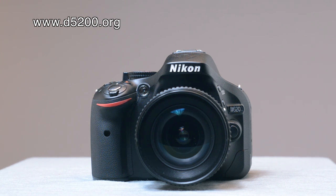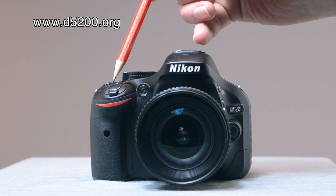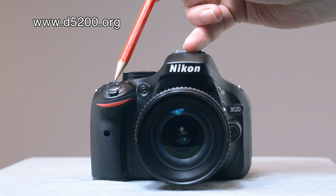Hello and welcome to the Nikon D5200 channel. We're going to have a quick look today at the buttons on the outside of the Nikon D5200. Starting at the front, over here top left as you look at it is the on/off switch and also the shutter release button, which obviously is very important.